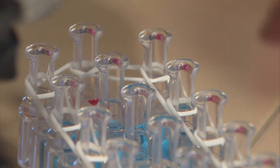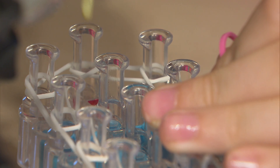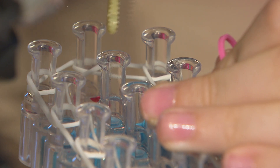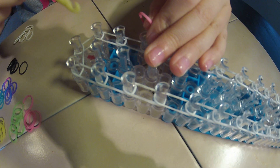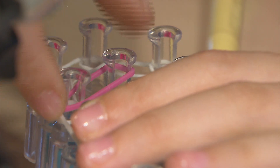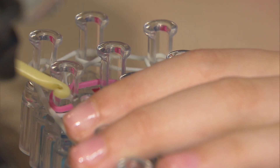Now we are going to start on the starburst part. We have this first peg here, so we are going to count: one, two, three. That's half of our circle — the other half is over here. The one right here, and the one right above it, that's the middle peg of our circle. We are going to take our first pink band from the middle peg to that third one — one, two, three — the third one of the circle going to the right side.